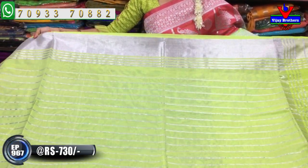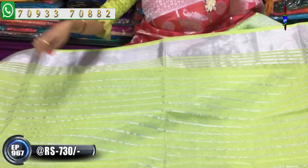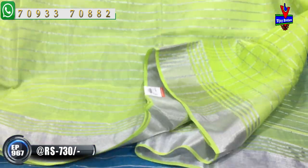Now looking at a lighter pista green color combination with silver color detailing - two sides have lines-wise border. The entire middle part also has a lines-wise pattern. A slightly dark green color pallu is shown here. The blouse continues with the same lines pattern - lines only throughout.